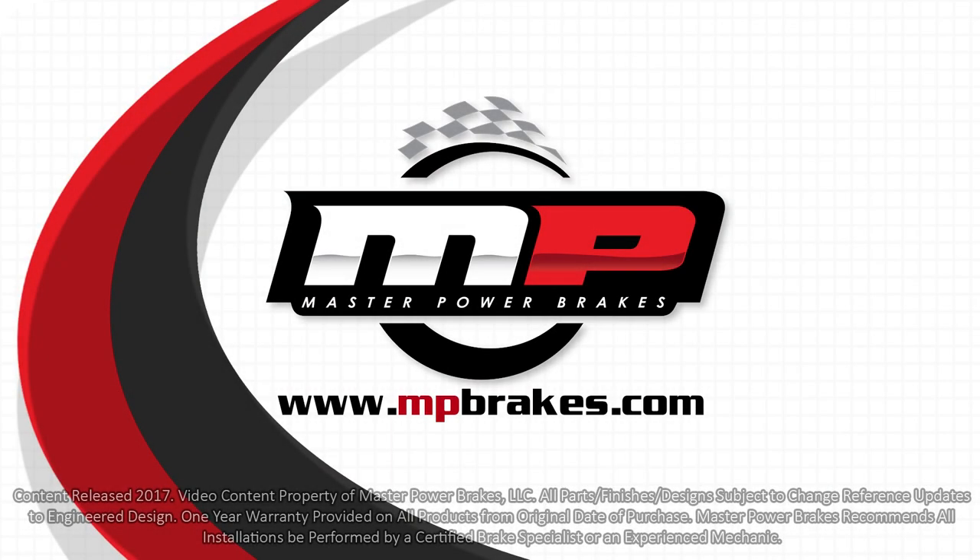For more information on this product or any other product, check us out online at mpbrakes.com or give one of our sales representatives a call.